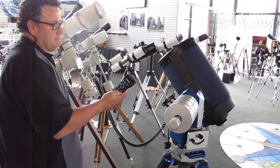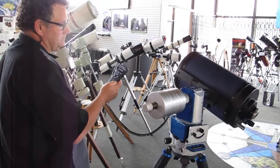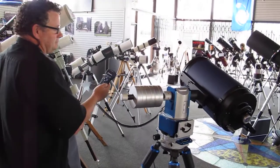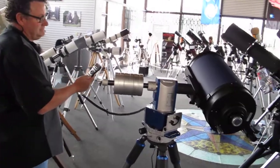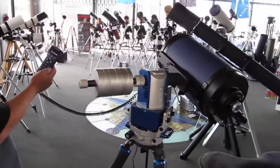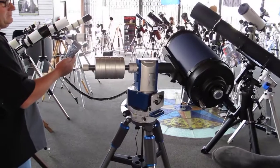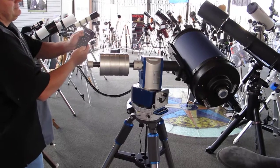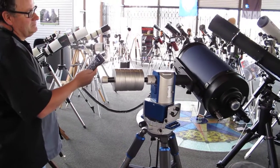If you notice, the mount was in a north position with the optical tube pointing vertical — that's where they tell you to start from. Now it's looking for the first star. It actually moves quickly to the first star and then asks you to center the star and enter that position, then it will immediately move to the second alignment star.